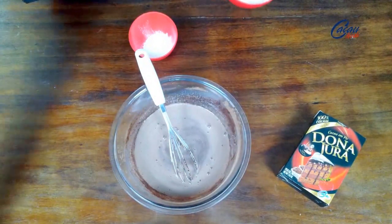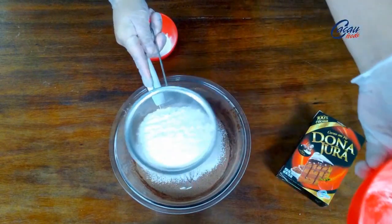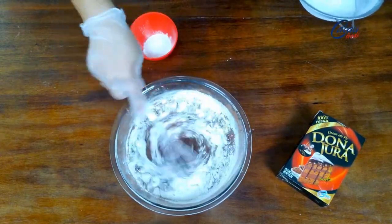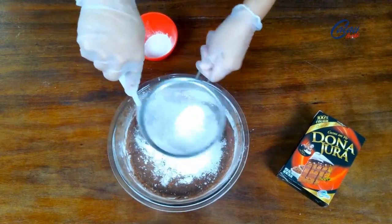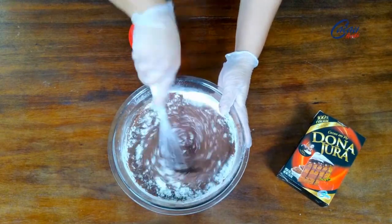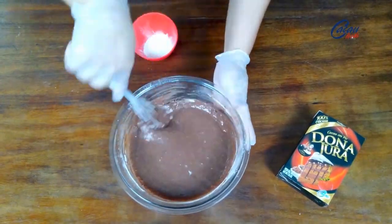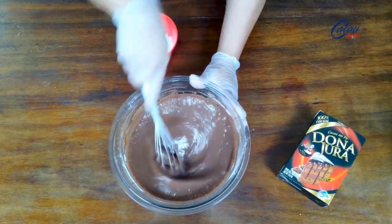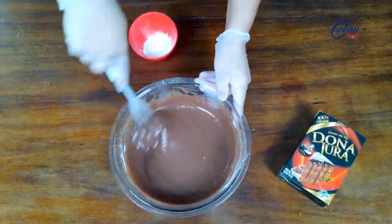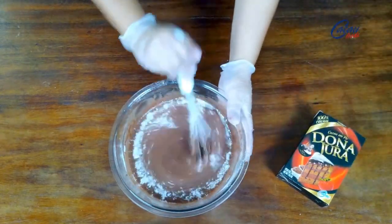Vou acrescentar uma xícara de chá de 240 ml de farinha de trigo tradicional. Quem quiser trabalhar com farinha de trigo com fermento, é só descartar o fermento que eu vou colocar aqui na massa. Coloco toda a farinha, sempre peneirando. Misturo tudo. Essa massa não é uma massa grossa, ela fica um pouco líquida. Misturei tudo, agora vou colocar uma colher de sobremesa rasa de fermento em pó químico, fermento para bolo. Misturo bem.